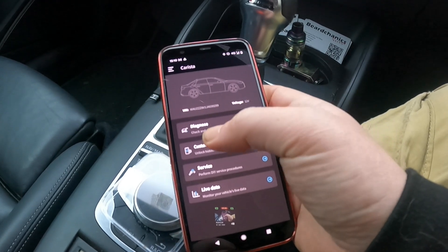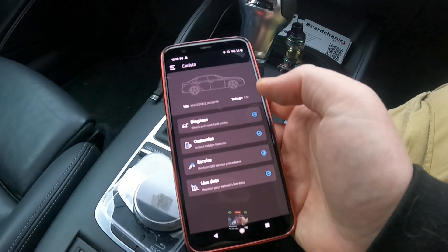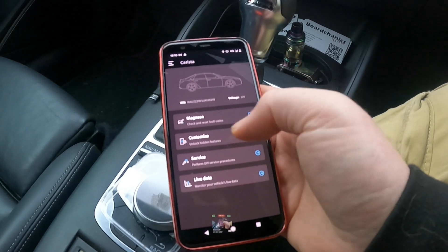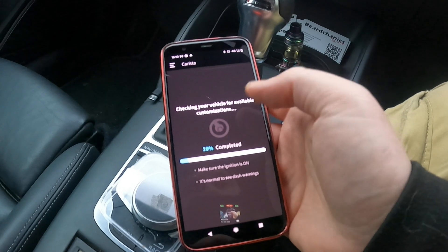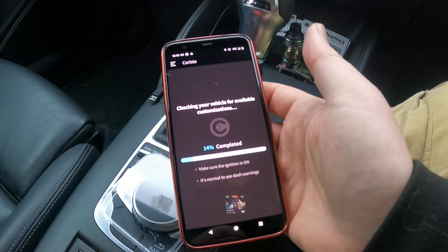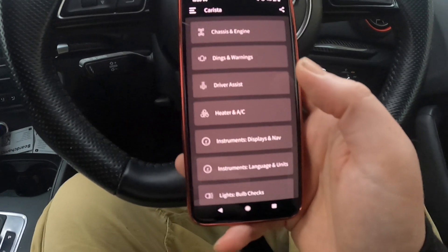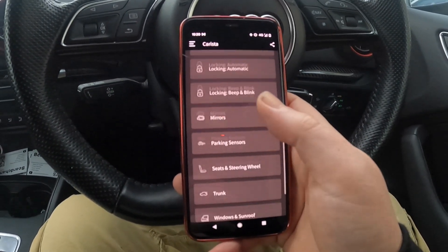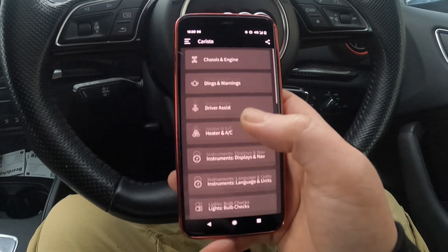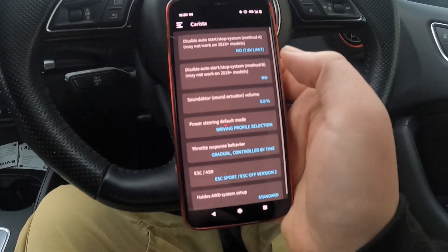So Diagnose is to do your usual check, reset fault codes, and stuff like that. Customize is the section that I was interested by. You just click on Customize and wait for it to load all the options available. Once your features are loaded, as you can see, there is a wide range of them, including some interesting ones.